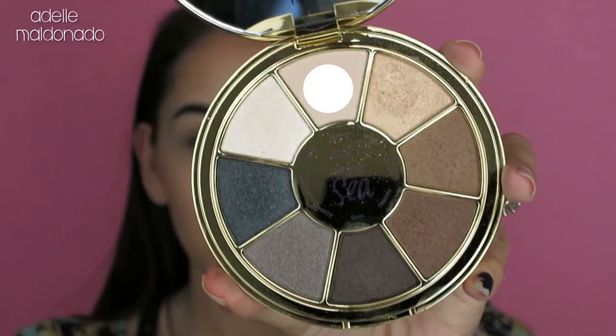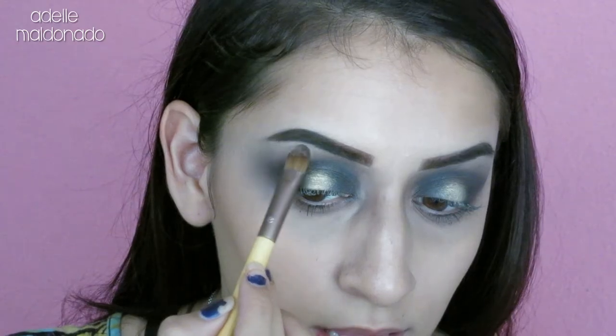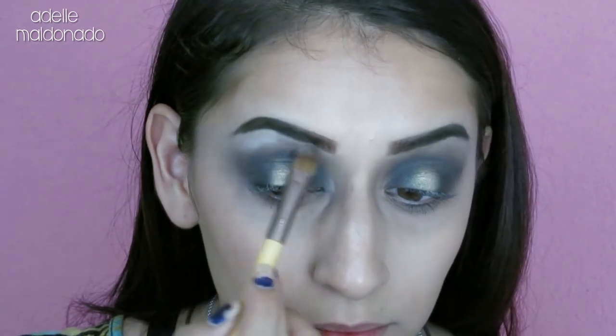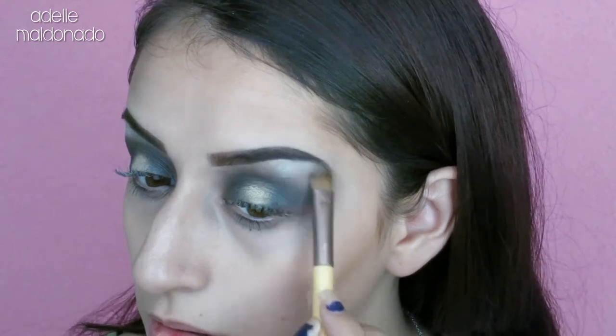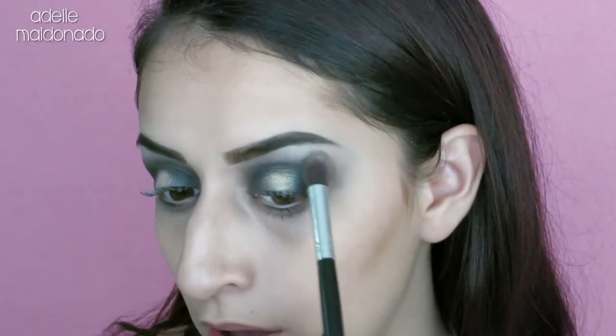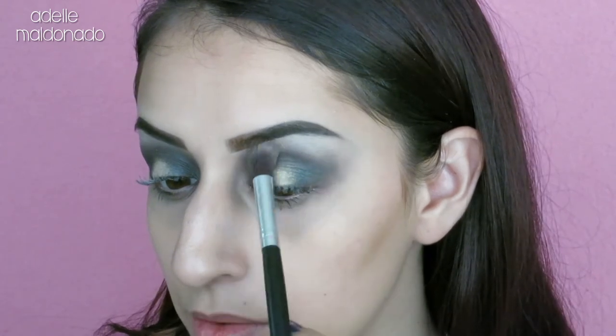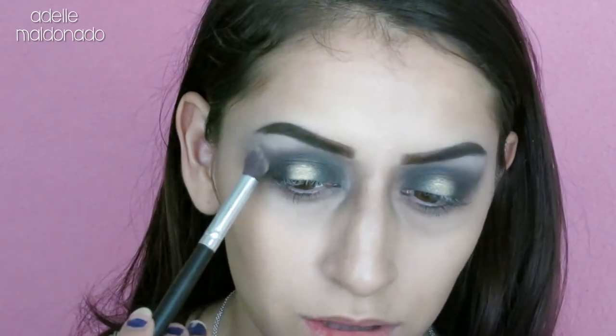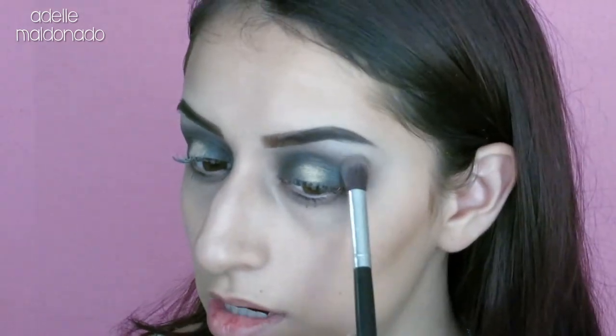I'm going to go in with the color conch and put that on my brow bone, which is going to help cover that darkness and brighten it up. Then I'm just going very lightly with a light hand over that edge to blend the new brow bone shadow with what's right below it.